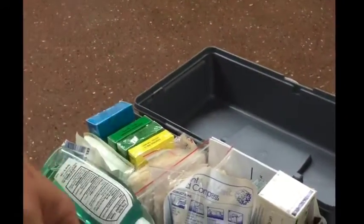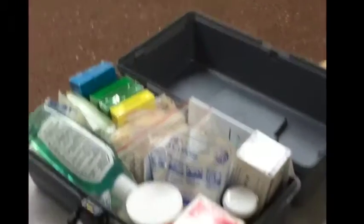Now we've got the first aid kit. These used to be held separately, but they were easy to forget on the way out of the room. So inside this medical kit, first aid kit, you've got bandages — enough for about 30 kids — in different sizes, small and large.